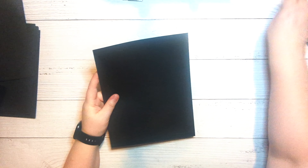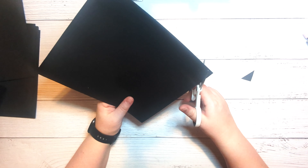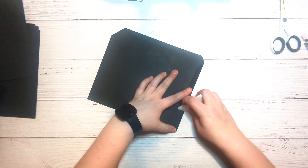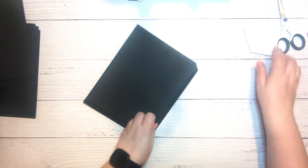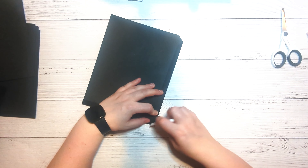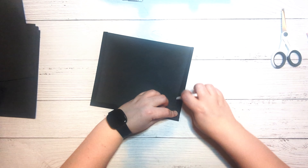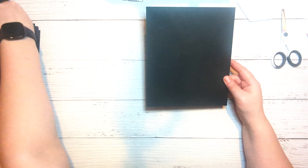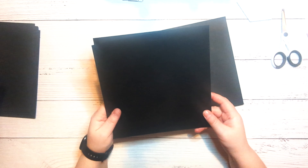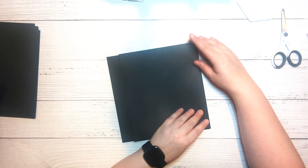To assemble the pocket, we're just going to take our scissors and snip these little corners, and then fold and burnish. This will become our pocket — so if this was our page, we would have our pocket here like this.